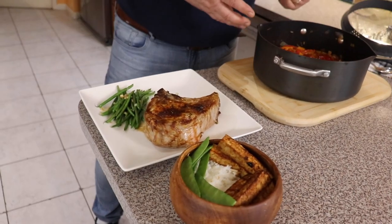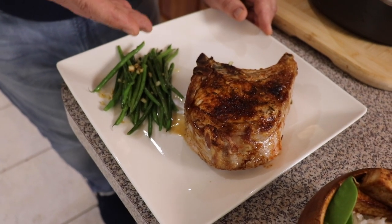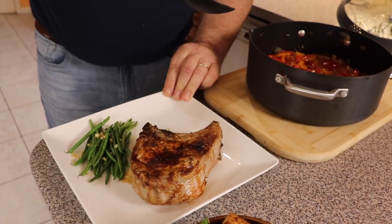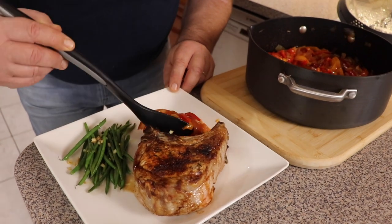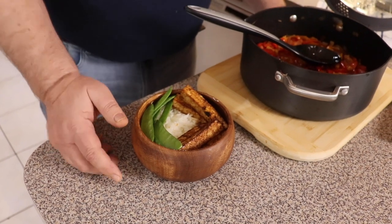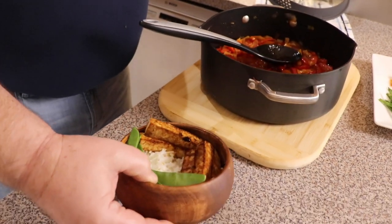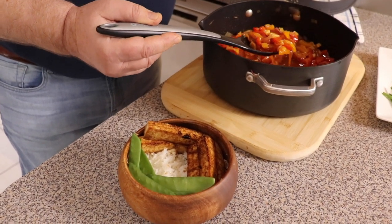Today it's going to be a little bit different my friends — we prepared two different ways to serve this dish. First, as you see, a beautiful thick loin pork chop with some French beans. Our Lecsó will be a perfect addition to this dish. Our second version is a vegetarian one — it's a rice bowl with fried tofu and snow peas, and I believe our Lecsó will be an absolutely perfect addition to that as well.